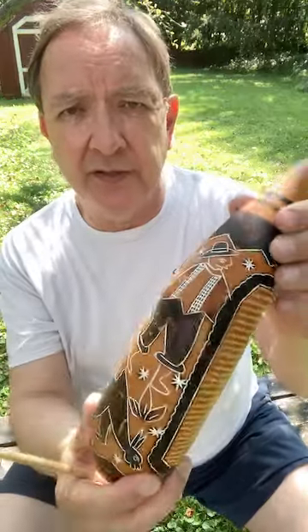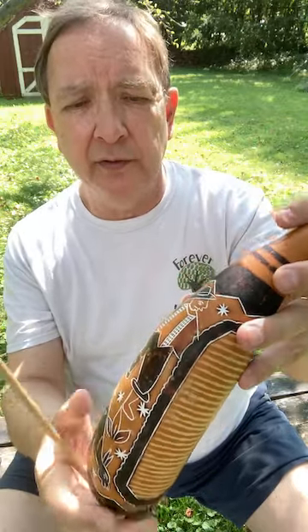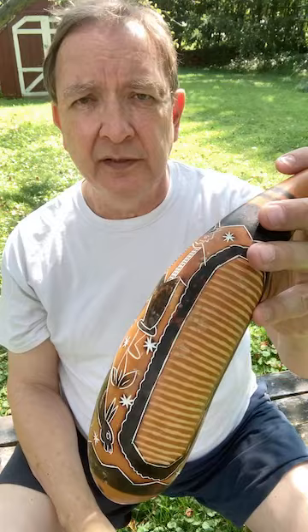It's got some beautiful designs and carving on it. This looks like a penguin gourd that has been dried and made into this instrument.